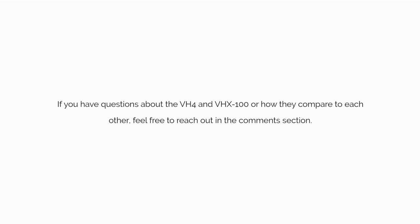If you have questions about the VH4 and VHX100, or how they compare to each other, feel free to reach out in the comments section.